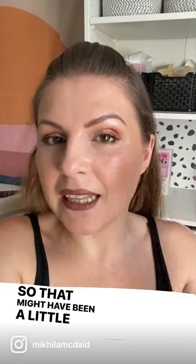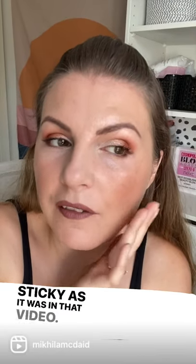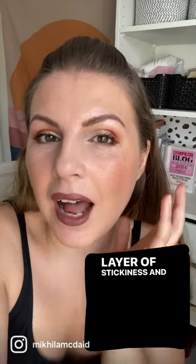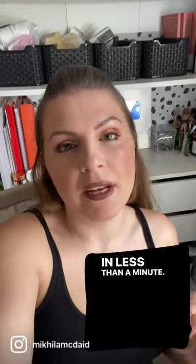So that might have been a little bit close. There's definitely something to this because it's not as sticky as it was in that video. Already I can feel that it hasn't got that layer of stickiness and I don't feel like it's given me a glossy finish to my face. It already feels pretty much set in less than a minute.